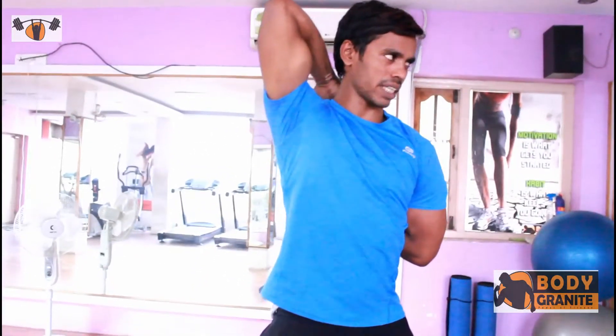Like this, 20 seconds. After that, stretch your hands like this. Pull it. Maximum. Pull it.